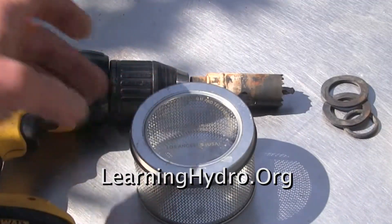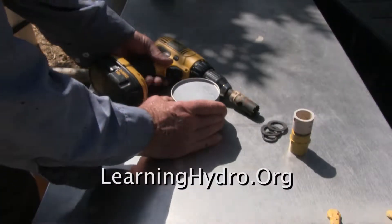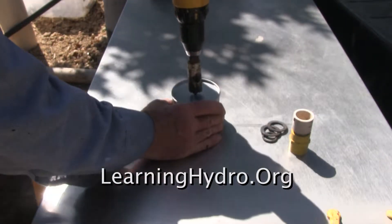I now have a use for this otherwise useless container. I will make it into a filter for the outflow from a hydroponic line.